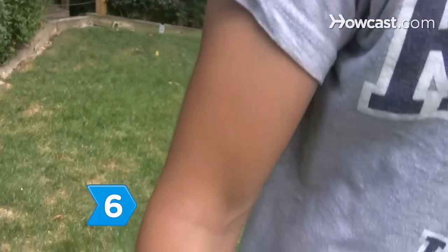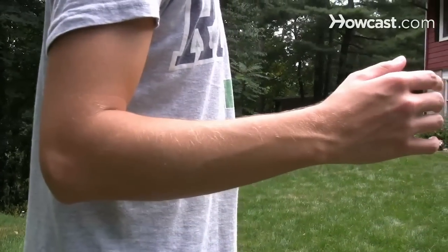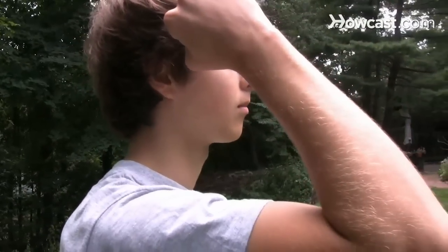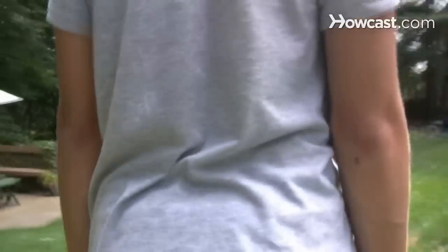Step 6. When practicing your sprint, pay attention to your arms. Bend them about 90 degrees when they're lowered and about 120 degrees when you lift them. With each step, pretend you're reaching into your pocket with your opposite hand for a peanut and then tossing it into your mouth, keeping your elbows as close to your sides as possible.